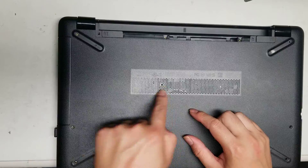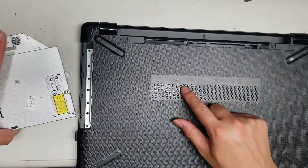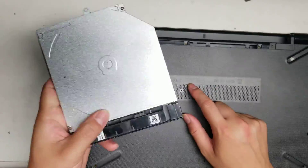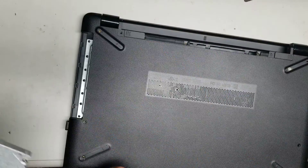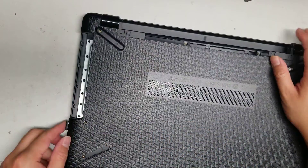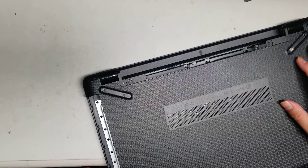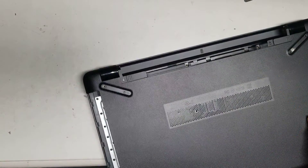I believe this one screw is the only one holding the CD drive in place. After you remove that screw, you can take the CD drive out. If you wanted to change this to a hard drive caddy or something like that, you can do that and add a second hard drive. Make sure there's no USB devices or anything stuck in there, then set that aside.